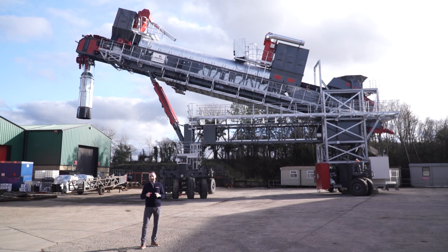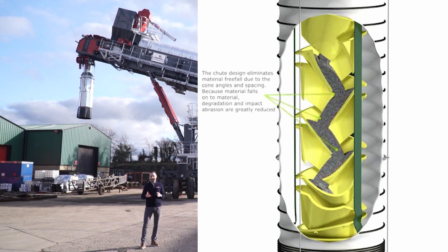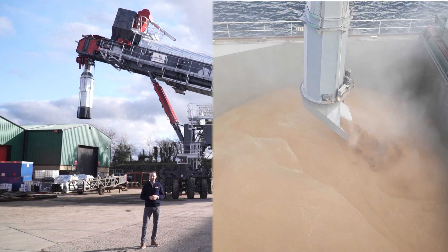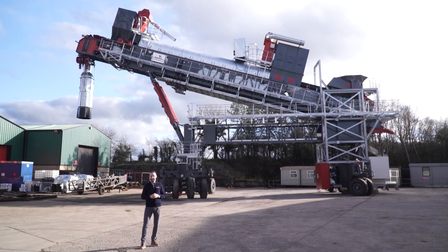This particular chute is what we call a teleshoot design, which is a free-fall system where material can free fall from the discharge point down into the vessel. Other designs include a cascade design, which is specifically to minimize the flow of material — and thus minimize dust generation. Other options include 360-degree radial trimmer chutes, to allow you to adequately trim the hold when in position. These are all options readily available and specific to your material.